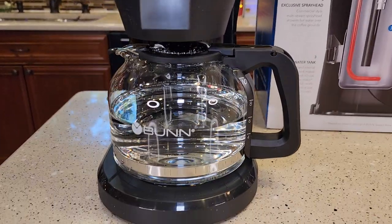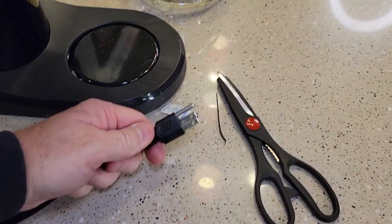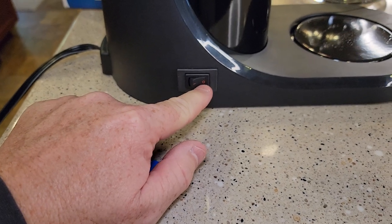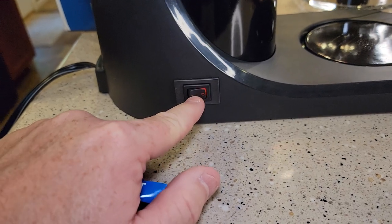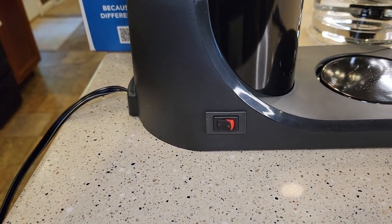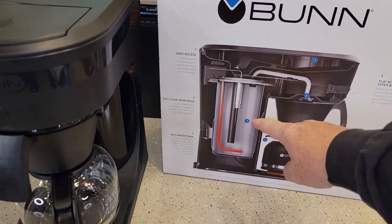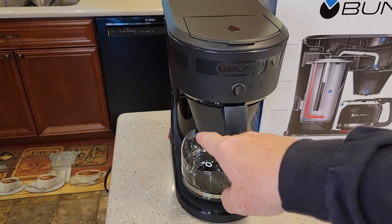That took about five minutes and we only filled it up to the six mark. I'm going to go dump this out — it stopped dripping. I cut the zip tie off the plug so I can plug it in now. I wish they'd label this switch better, but the zero is off and the line is on, so that way is on. Now turn your coffee maker on.